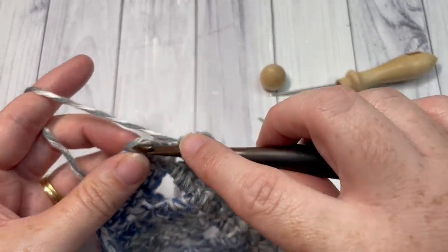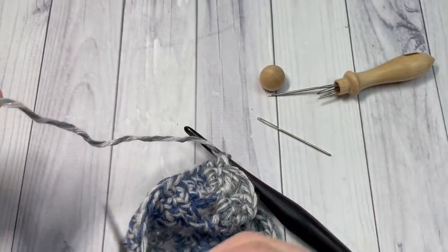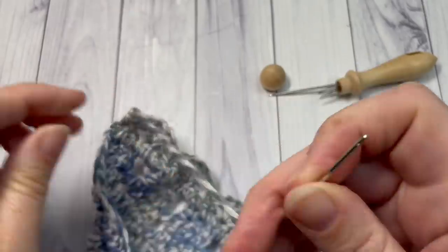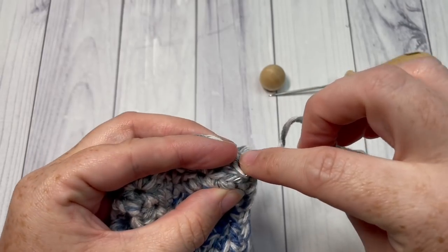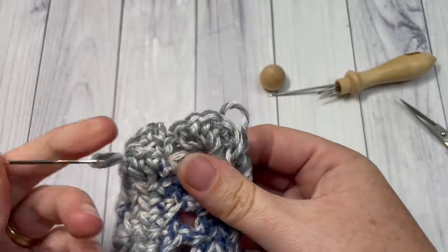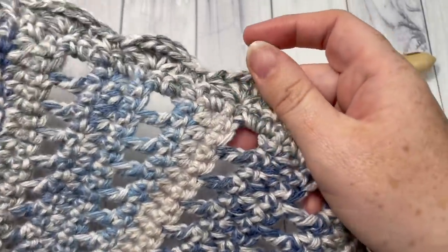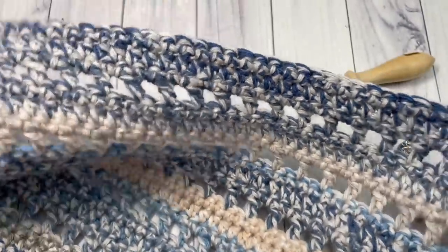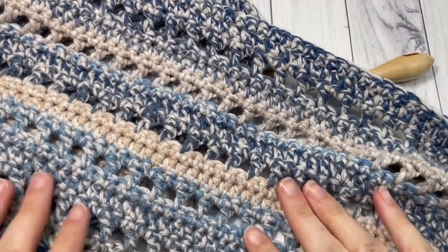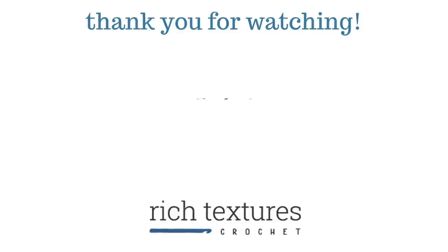At the end of Row 2 of your edging, single crochet into that final stitch, then fasten off your work. Take a yarn needle and weave in any ends you still have exposed. Your Sunny Day Shawl is complete! Thank you so much for joining me on this tutorial. I hope you enjoyed it. If you did, I invite you to subscribe, give this video a thumbs up, and I look forward to seeing you again. Until then, happy crocheting! Bye!